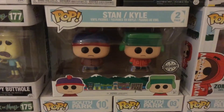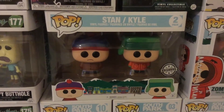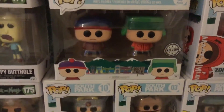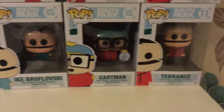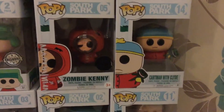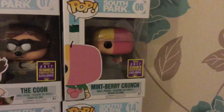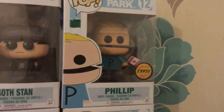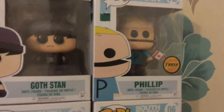Next up I'm moving on to my South Park pop vinyl figures. I absolutely love South Park — I've grown up with it, so I loved it when they released these figures. I have the two-pack of Stan and Kyle, and then tilting the camera down you'll see Professor Chaos, Ike Broflovsky, Cartman with his 'I'm a little piggy' sign, Terence, Zombie Kenny, Cartman with Clyde, the Coon, Mintberry Crunch, Goth Stan, and the Chase variant of Philip. I don't have the original Philip but I'm aiming to buy it — I want every single one of the South Park ones.